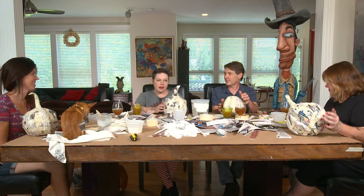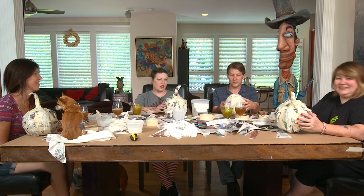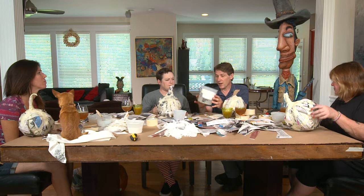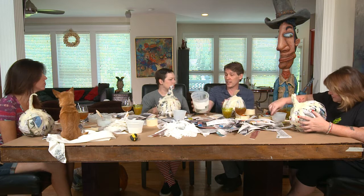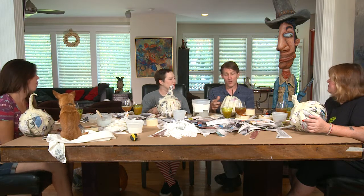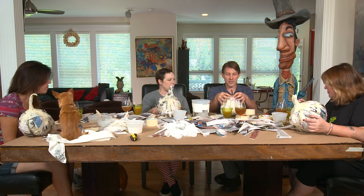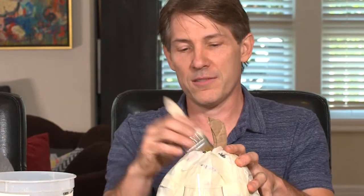We didn't want to make you guys watch lots of balling and taping, so we just showed you a little bit. We finished those up and now Chris is going to show us how to do the application part of the paper mache. Mixing up gooey batches of stuff — basically wallpaper paste. Or you can get a flour-water mix recipe on the internet; there are lots of those kinds of recipes.